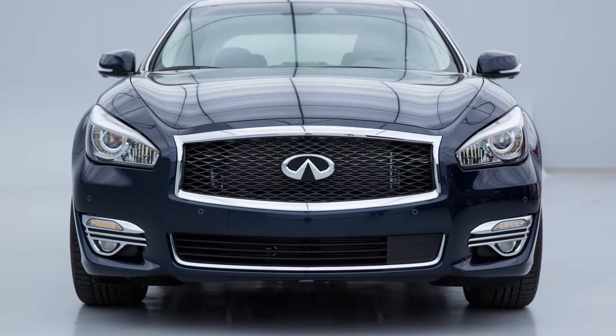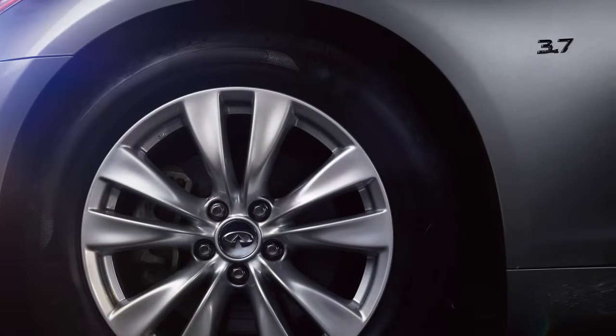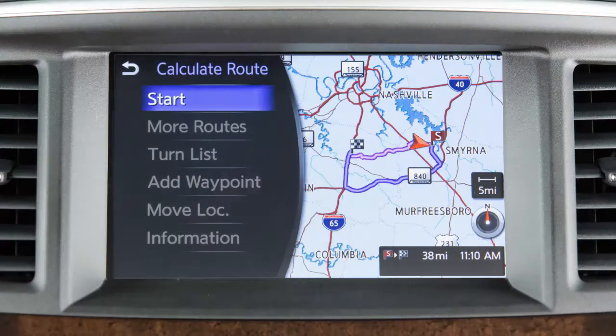Some functions cannot be operated while you are driving. They will be grayed out or muted on the screen. To operate them, park the vehicle in a safe location and then operate your navigation system before resuming.